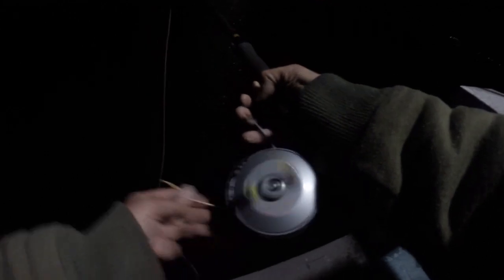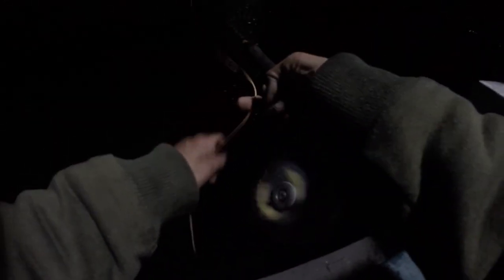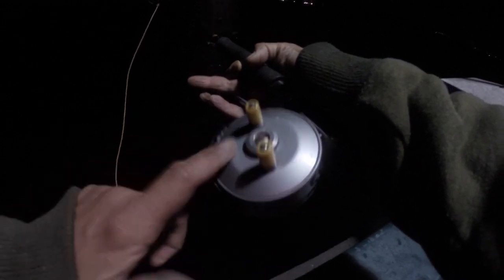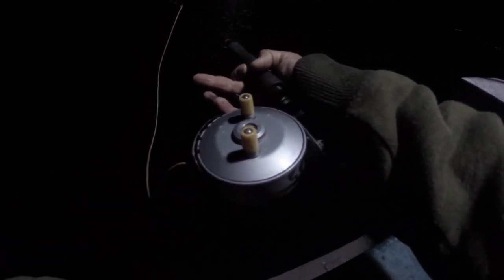Another neat thing about it: if I'm playing a fish and I get lucky and I've got a lot of line out, bringing that fish in will bring the line right back into the reel so I don't trip over it like I usually do. Those are two features about automatic reels I really enjoy.